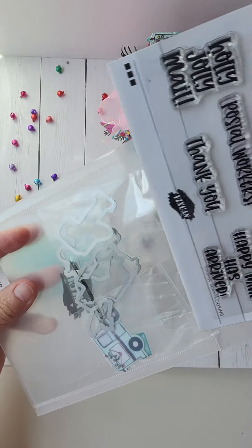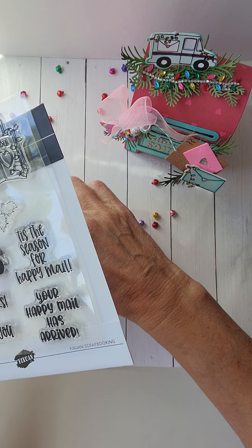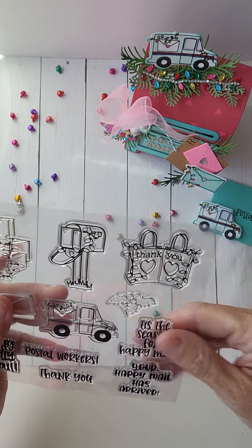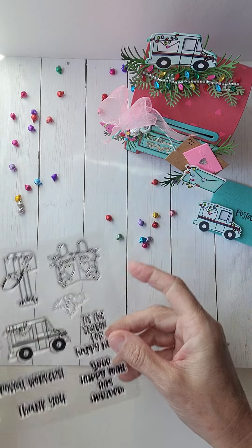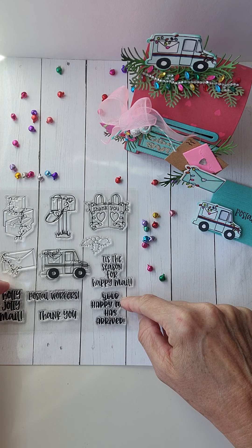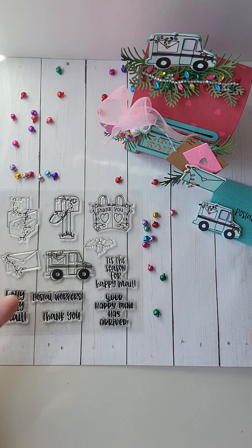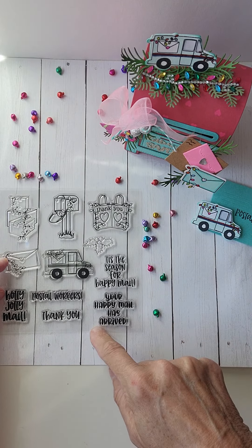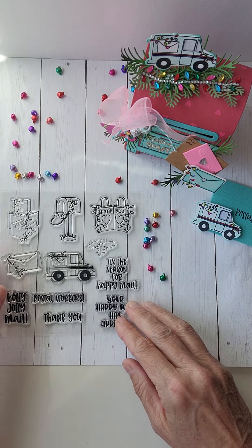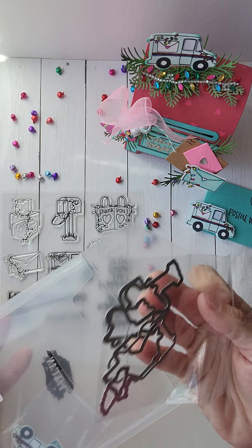This is one of the sets that I was able to pick out — it's super cool. I want to make sure I include my postal carriers because they probably get tired of delivering to my house. The neat thing about this company is they let you pick what you're going to design for, so I had never seen anything that would give a shout out to our postal workers. That is why I chose this set. It does come with the matching dies, so you do get all the dies as well.